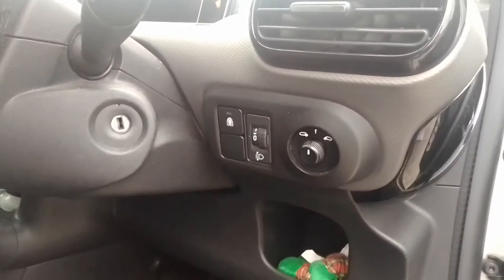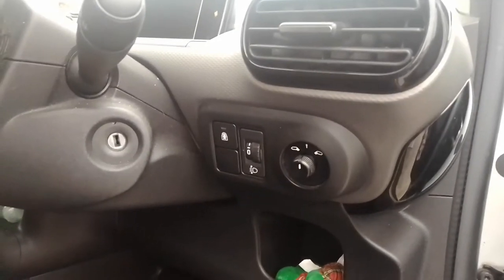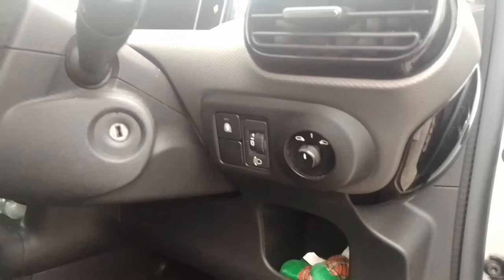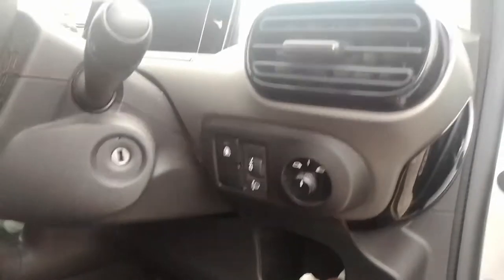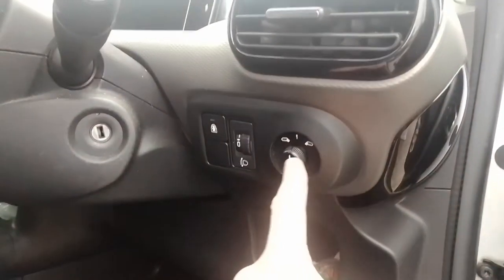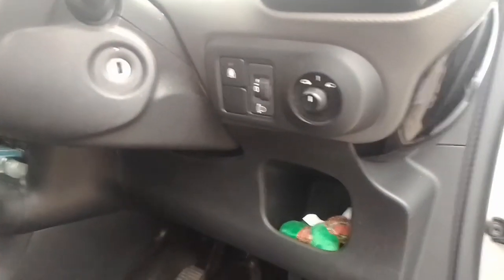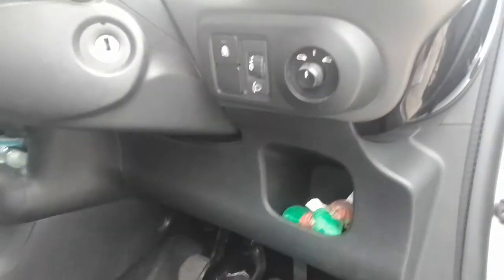I find this quite handy, especially if you're carrying an adult passenger — say you're doing an airport run. You simply just push that button, let your passengers out, and push it back on again. You've got your headlight levelling switch here and your electric mirrors switch — just electric, not heated. Down below that, you've got a little cubby hole.